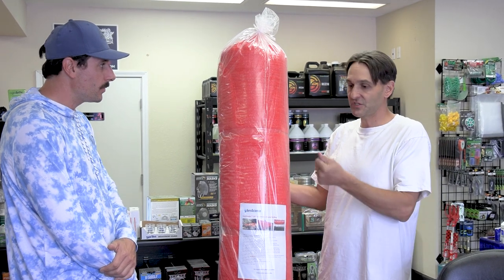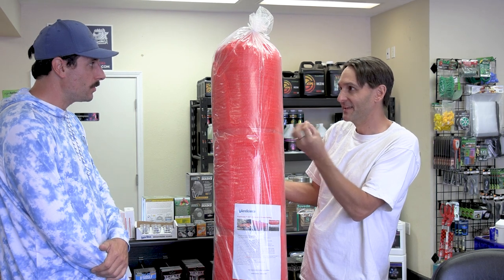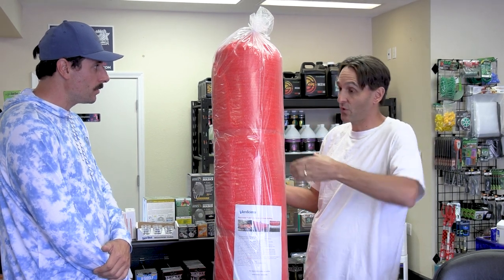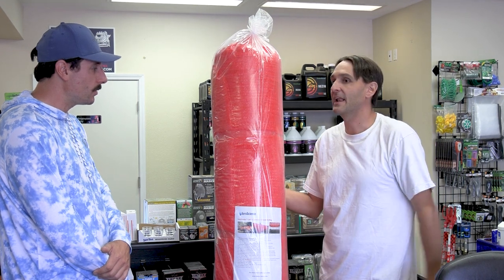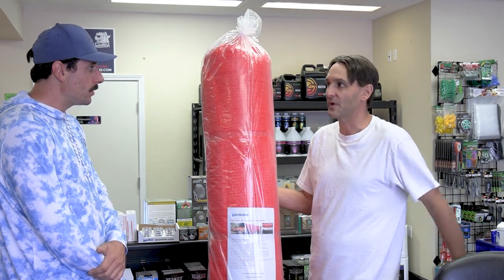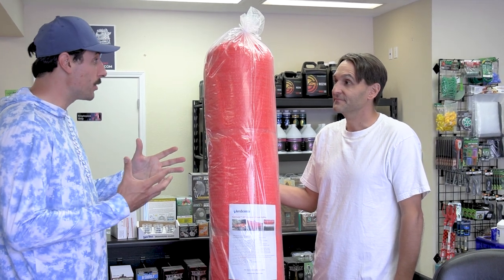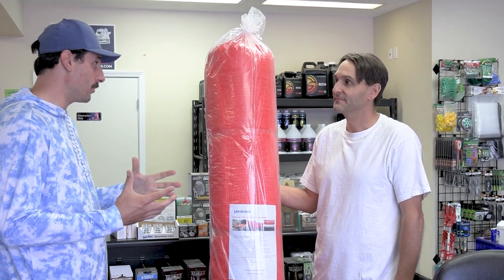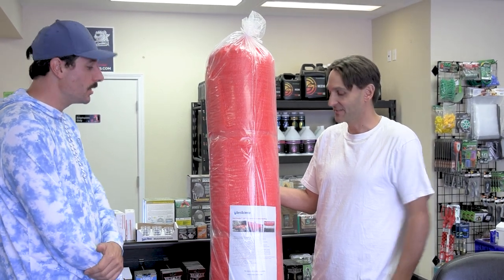The shade cloth plants had a noticeable quality to them — the trichome production was more, the plants were bigger in size, the flowers were bigger. I think a lot of that is attributed to the red spectrum. That makes sense from an indoor grower perspective, because they're so used to enhancing the red spectrum — and now you're bringing that outdoors.